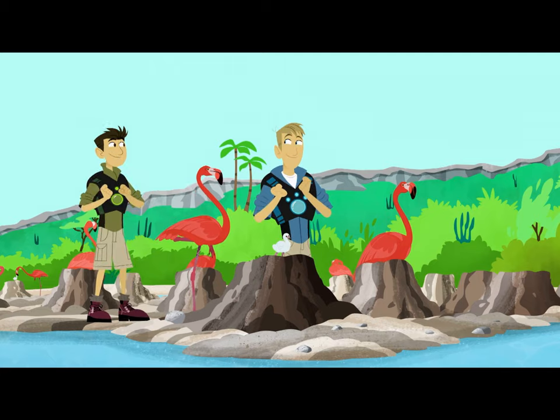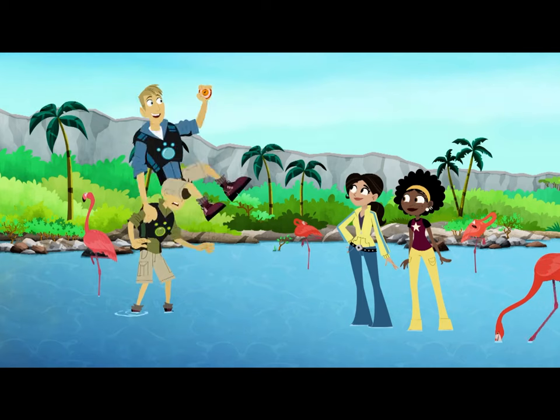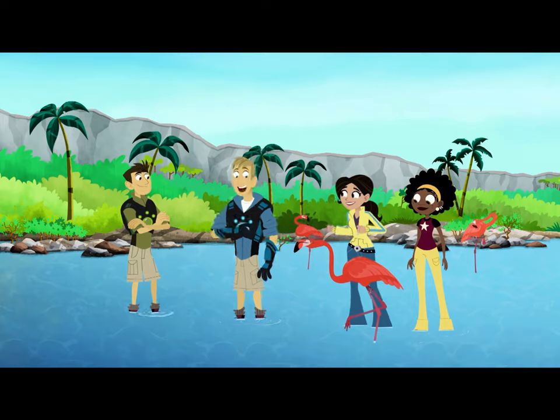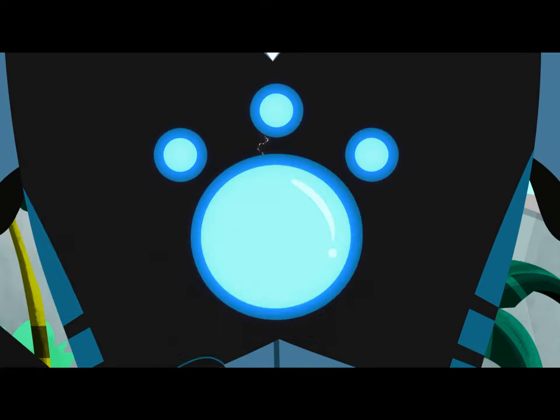Me first! It's mine! No, it's mine! Got it! Okay, you first. Thanks, bro. Insert Flamingo Power Disc.